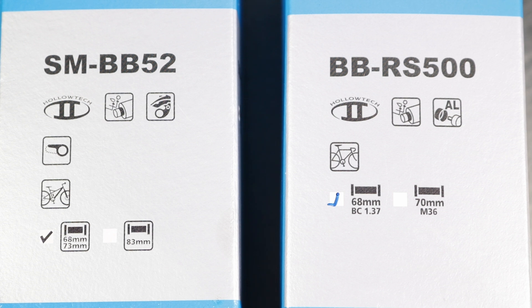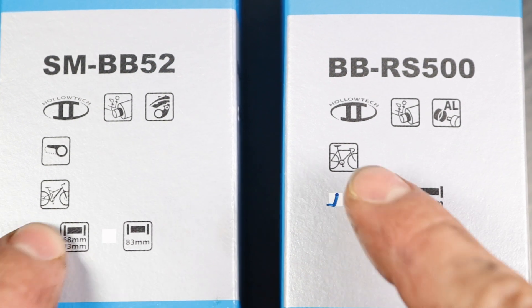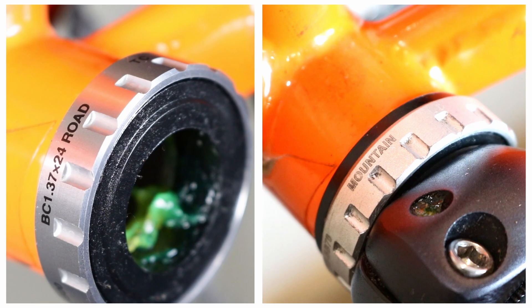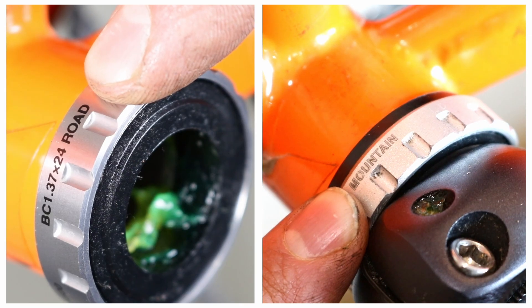If you're replacing a Holotech 2 bottom bracket, make sure to check whether you need a road or mountain bike version. These two types are not interchangeable — road bearing cups are 1mm wider than their mountain counterparts. To determine the correct type, inspect your current bottom bracket cups; they should have markings indicating whether they are for road or mountain bike use.